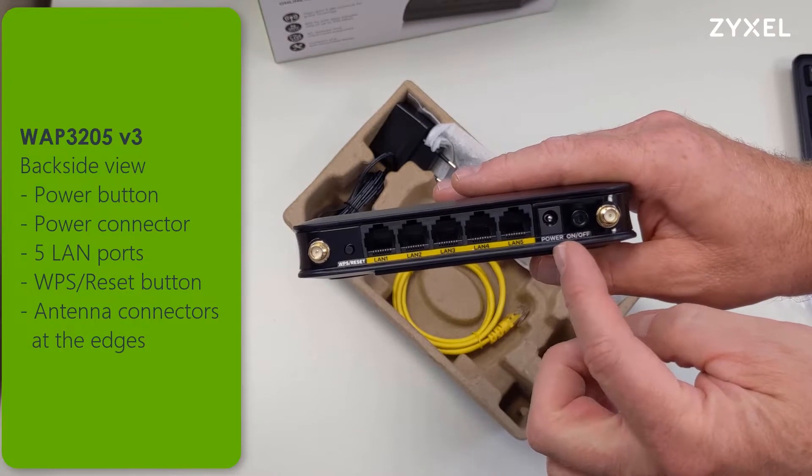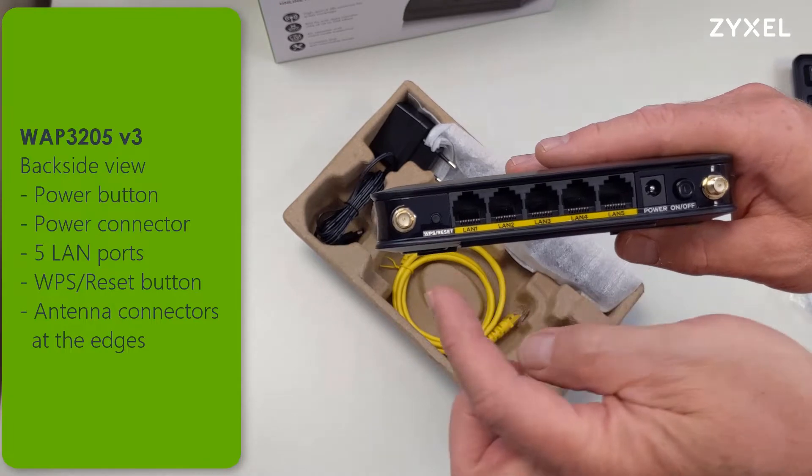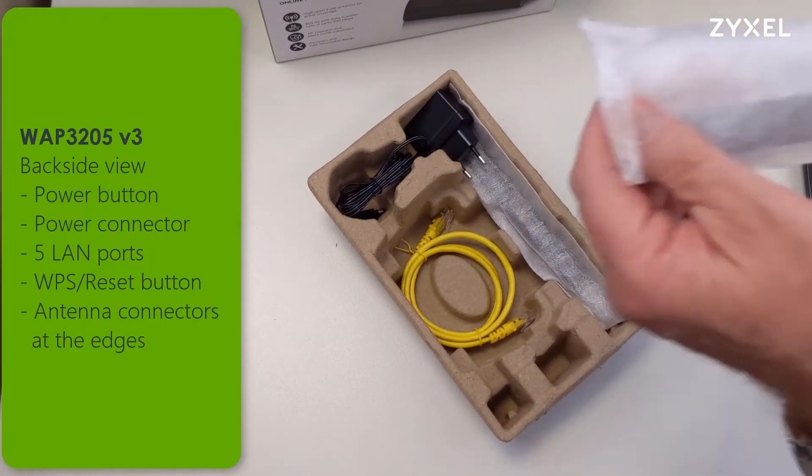On the back side you can find the power button, the power connector, five LAN ports, a WPS reset button, and the antenna connectors at the edges.